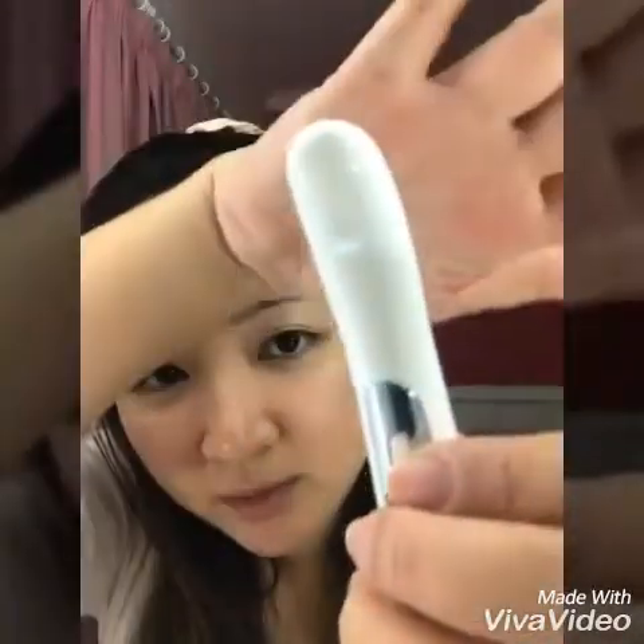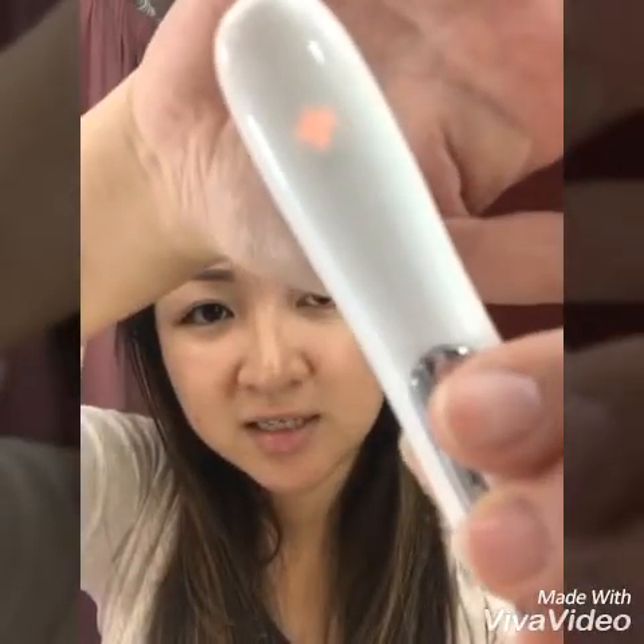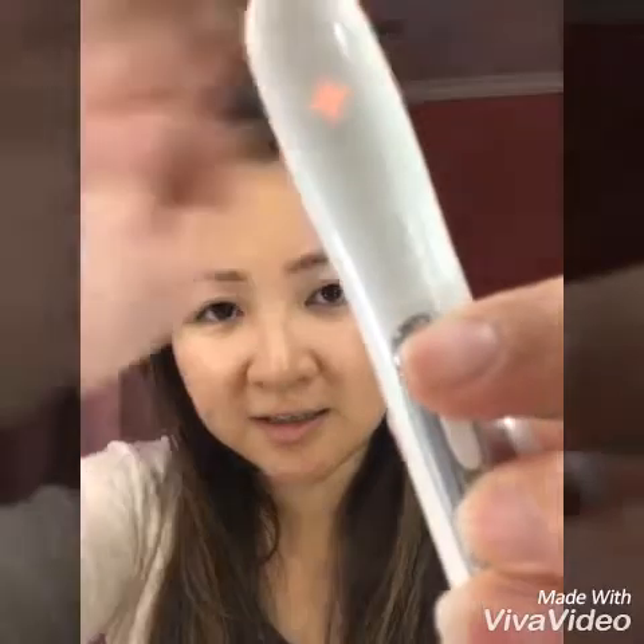For the negative sign, there's also a red and a white. The red is with heating and the white one is without heating. You hold it like this and make sure it contacts your skin — you can feel the vibration.